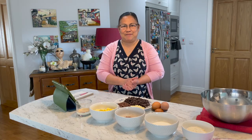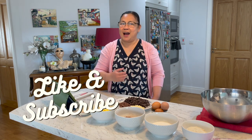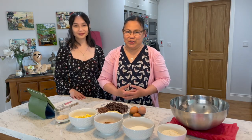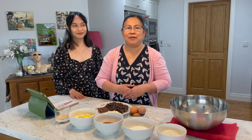Hello, good afternoon everyone, welcome back to my channel, and for those of you that are new, my name is Beth Cleary. I'm so excited today because my daughter Gail will join me — she is going to help us make some brownies. It is one of our favorite snacks here at home.